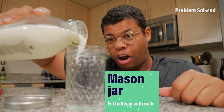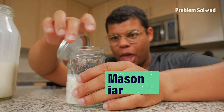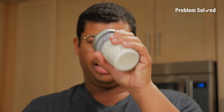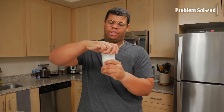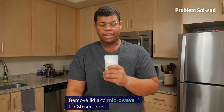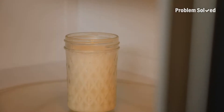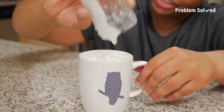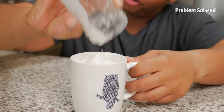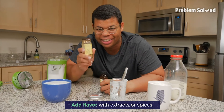Mason jars also work for frothing milk. Fill that just a little less than halfway, put that lid on and shake it up. After you shake it up, take that lid off and let's warm it up in the microwave — should only take about 30 seconds. Keep an eye on it so it doesn't explode. Look at all that fluffy, warm foam. And for an added flavor boost, you can use vanilla or other extracts or spices like cinnamon.